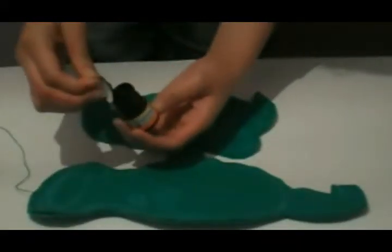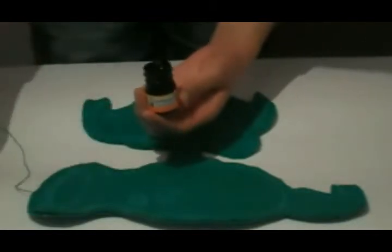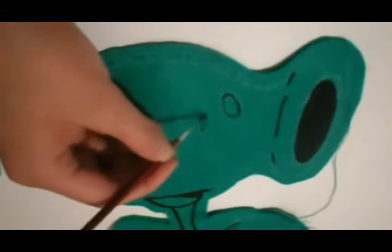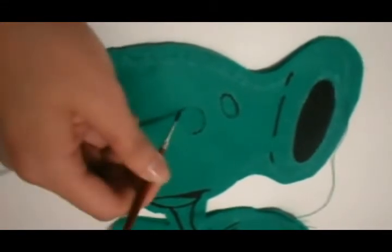Before filling, we are going to paint the details of the peashooter with black acrylic paint. Pass the brush several times on the felt so that the paint stays on it properly.